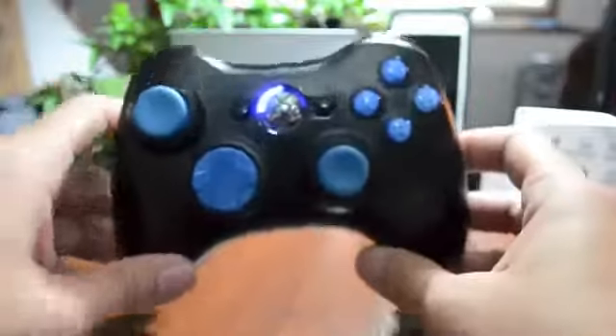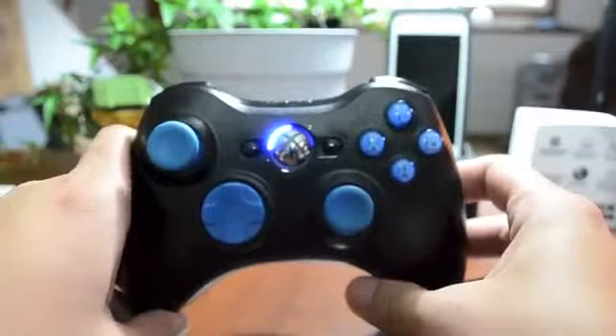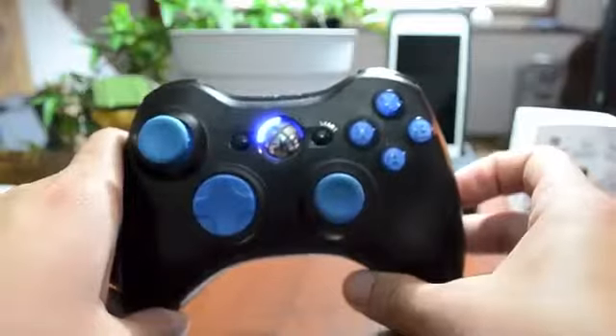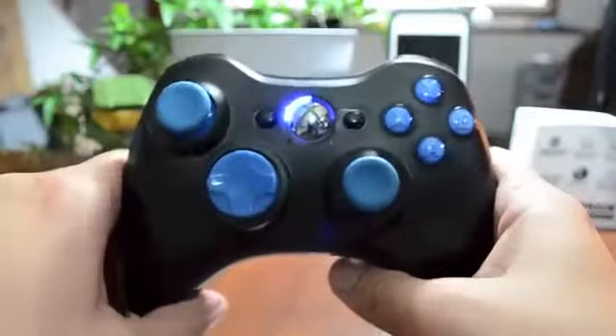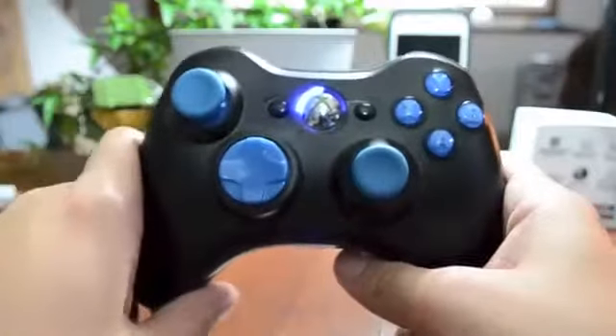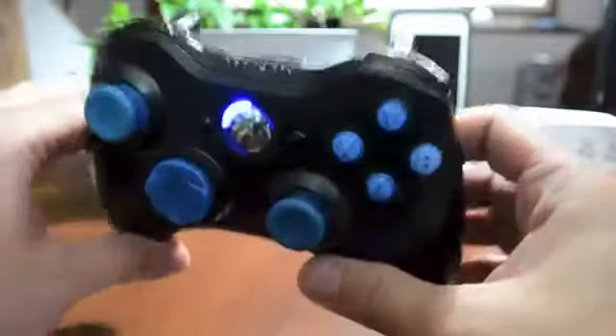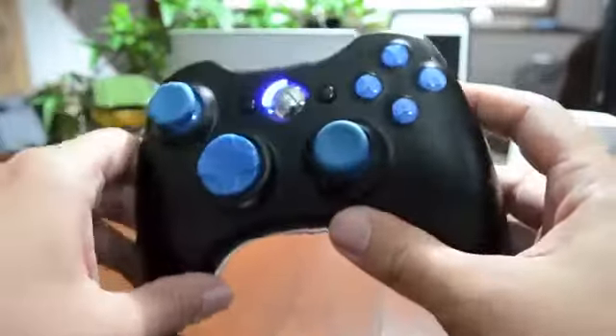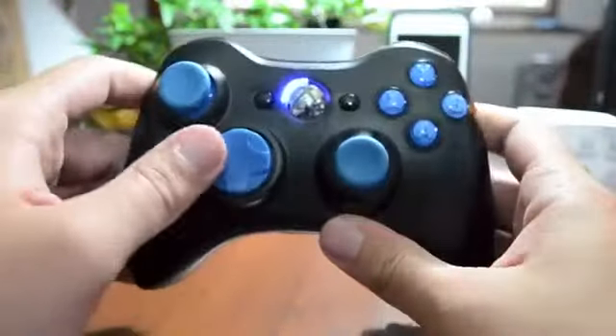Like I said, this does have 17 modes. I will leave a link in the description if you guys would like to check out this specific controller. I'll also leave a link for a general modded controller search on Amazon — they do have the best prices. I got this for 88 bucks; it's normally 160, so it's almost 50% off. Definitely not a bad price.